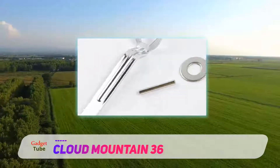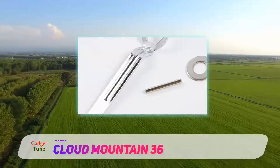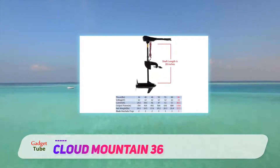You control the motor by twisting the handle to one side or the other. There are five forward speeds and three reverse, and users say that the flow of the motor is consistent at any speed.